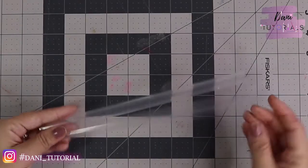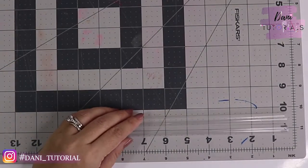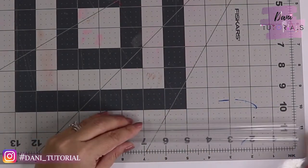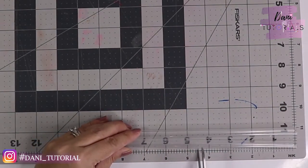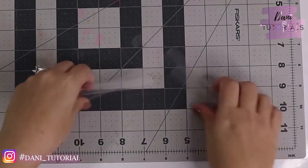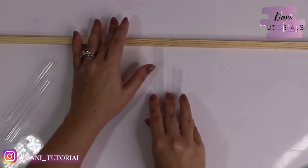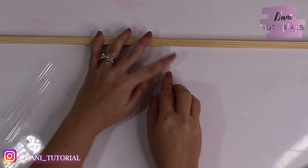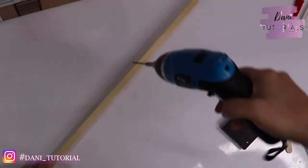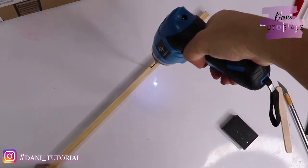You're going to need to start with a smoothie straw. I will have everything linked down below because I made this during quarantine and everything was delivered by Amazon, so you can get all the materials delivered to you. We're also going to need a wood dowel that's three-eighths inch — I'll leave that linked below too.